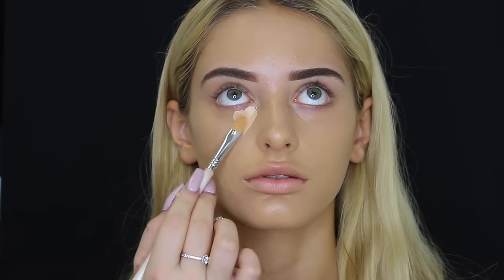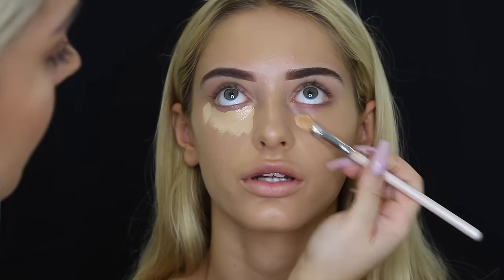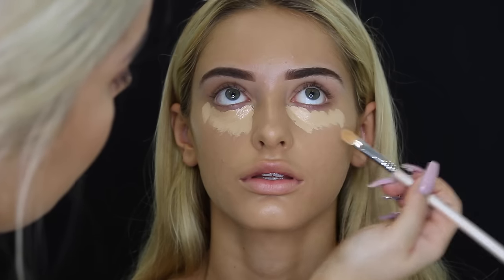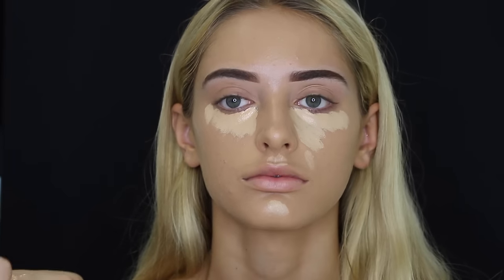Then taking my favorite concealer, Maybelline Fit Me in the shade Light, and using that underneath her eyes to conceal and highlight. Then I go ahead and place it on her cupid's bow, chin, down the bridge of her nose, and a bit on her forehead, and then blending it out as well.